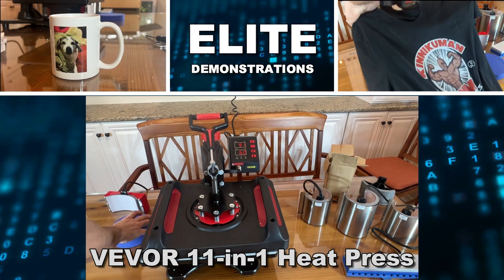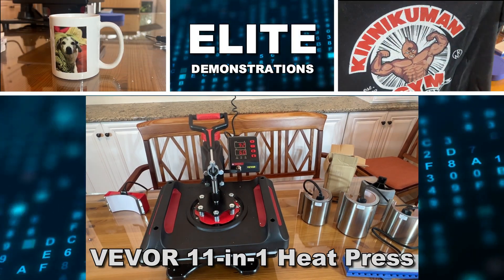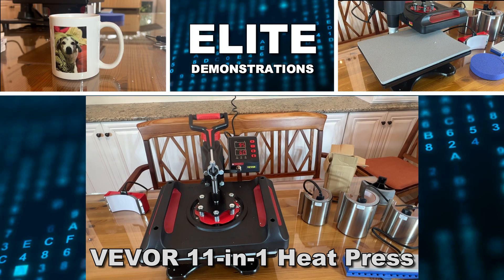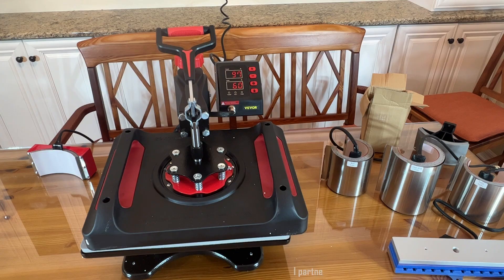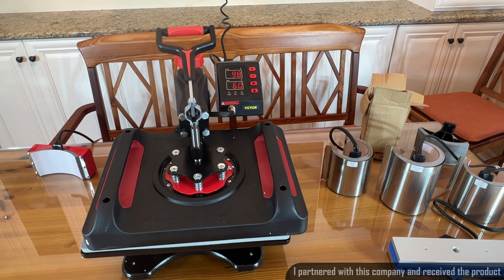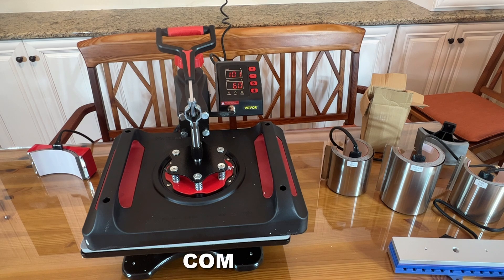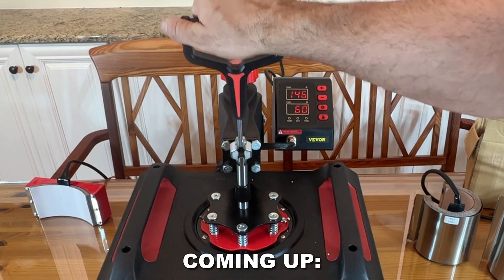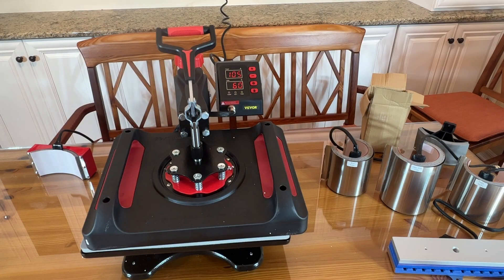Adam here from Elite Demonstrations. I got to show you this fantastic product. It's from Vever, who has really revolutionized the heat press industry. They allow you to make professional-level heat press designs like shirts, t-shirts, ball caps, anything you can imagine on cloth, right at home. So let's go ahead and check it out and kick it off with this fantastic video.